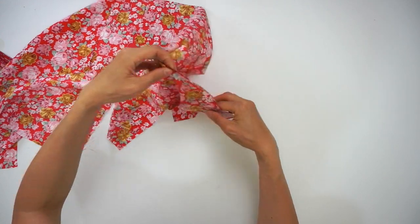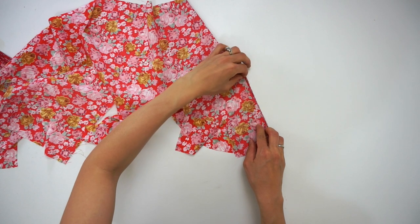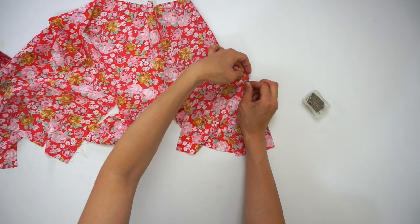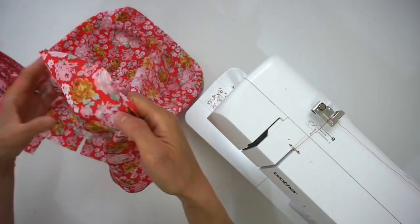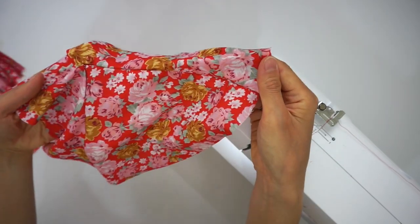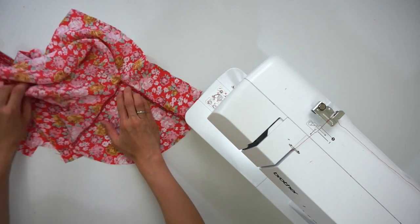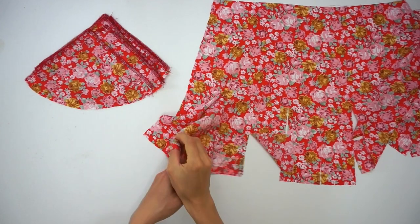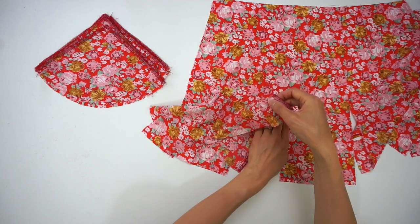Make sure not to backstitch near the point. Instead, change the stitch length to one millimeter at the godet point. Then change back to 2.5 stitch length and finish with backstitch along the hemline. Continue to insert godet number one pieces on all slits along the front skirt.